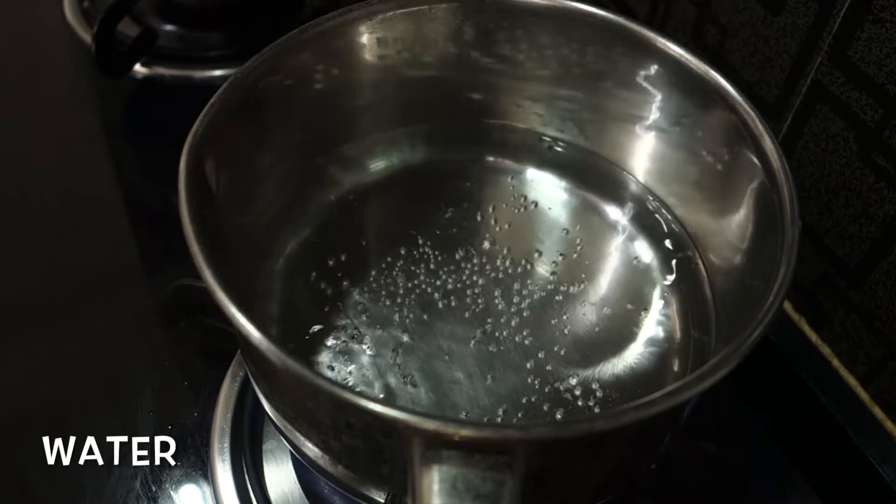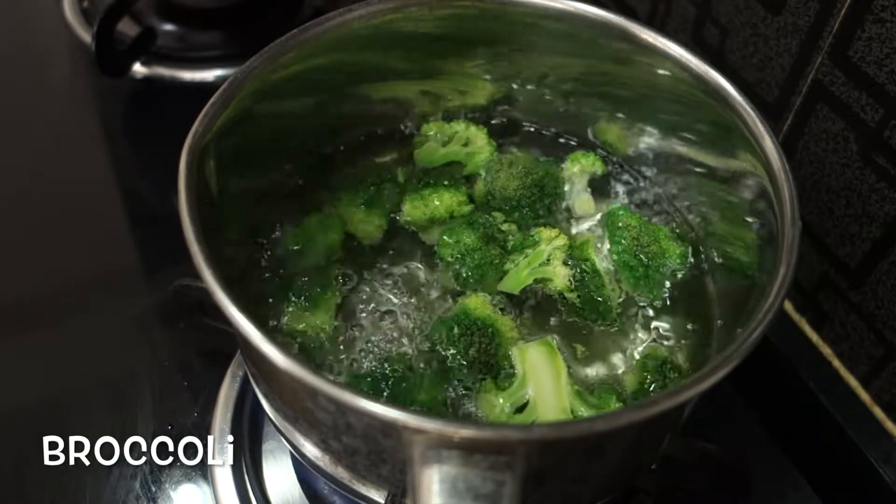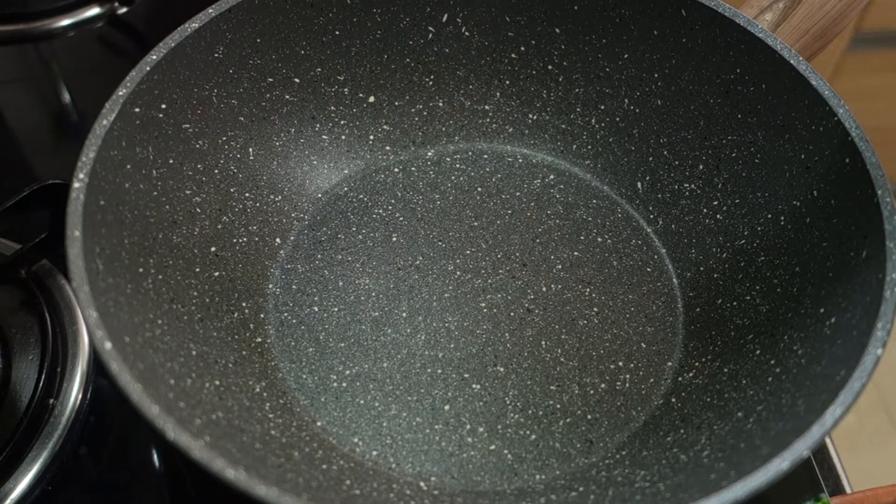I am going to add 100 grams of broccoli. I am going to cook this for 2 minutes. I am going to cook a stir-fry. I am going to drain it.